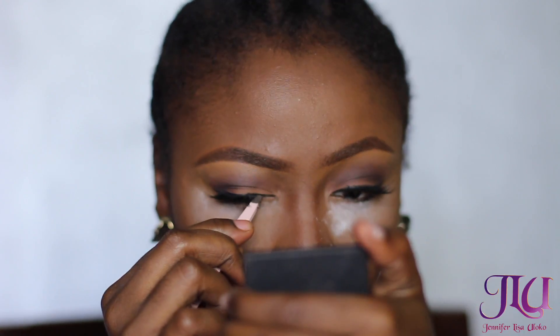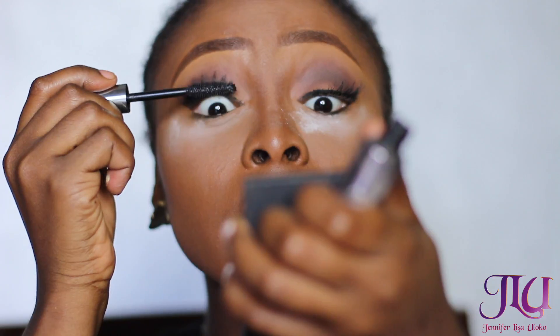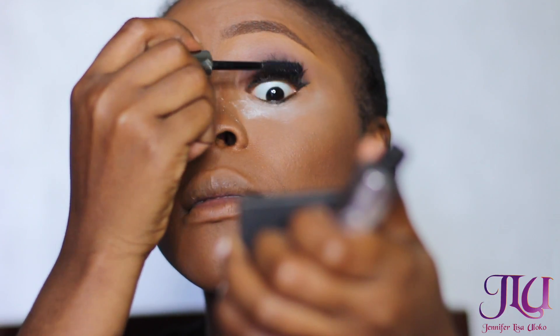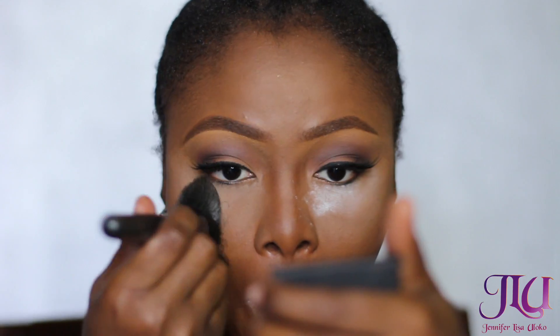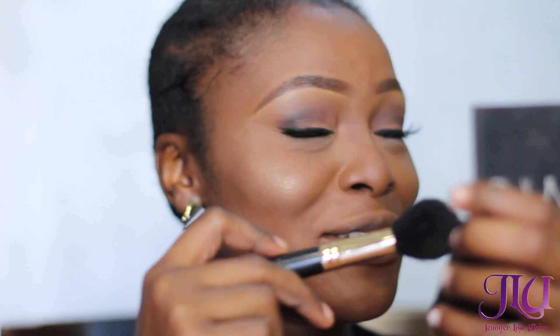I'm also going to be using the Benefit They're Real mascara — and look, I tried not to open my mouth while applying mascara, so just look at my nose! I love this mascara as well. I'm blending out the translucent part underneath my eyes. Massive shoutout to my mom who came to check up on me and made me laugh!